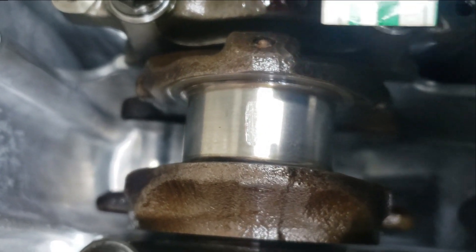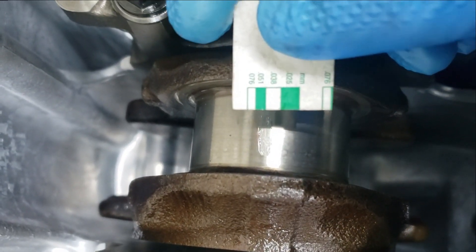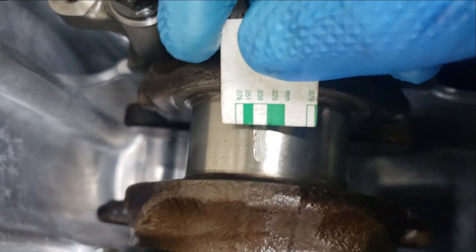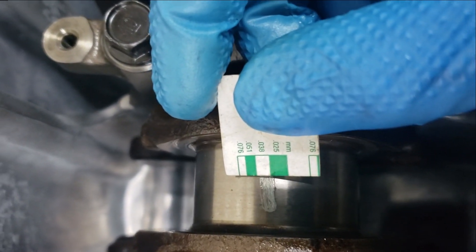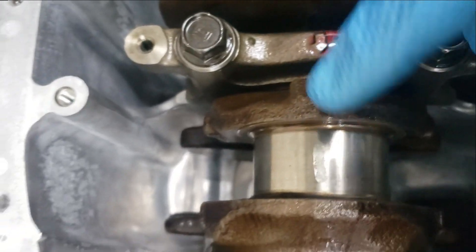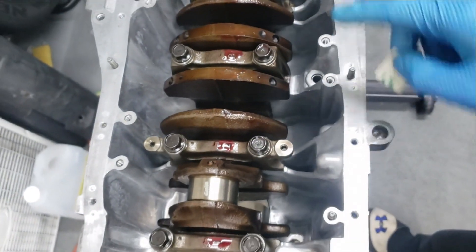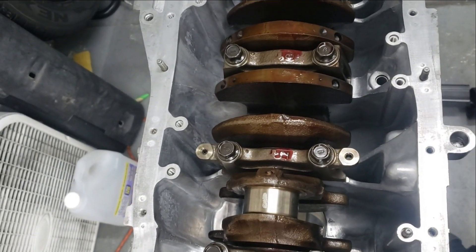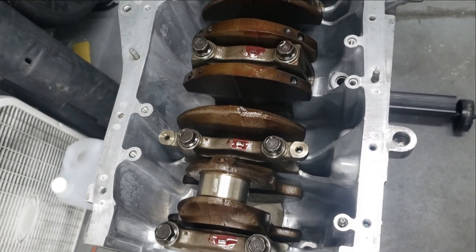Let's check the bearing clearance — it matches up with 0.038mm, which is within clearance for this bearing. We're just going to check the rest of them, and if all the bearings are cleared properly, we'll reinstall these bearings as-is.